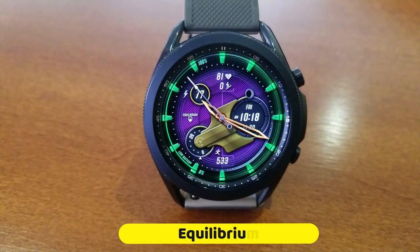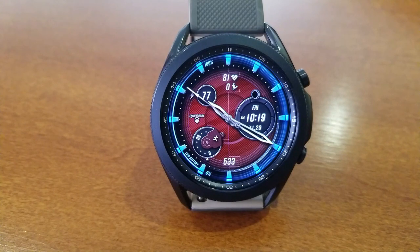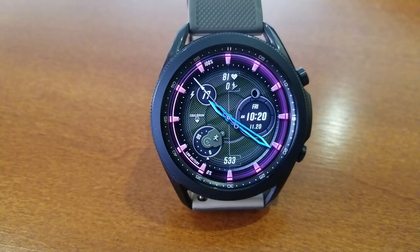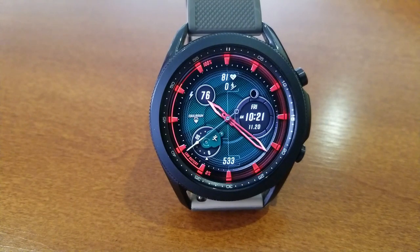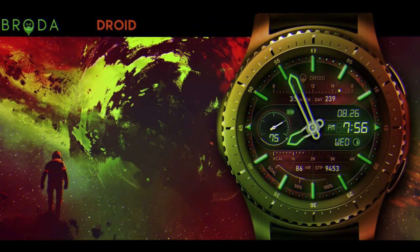The next freebie is the Equilibrium model. I won't go into full detail since I've reviewed it before, but if you missed out on the last promo, you're in luck — you have another chance to add it to your collection for free. Like the Droid, it also features a ton of stunning theme variations.